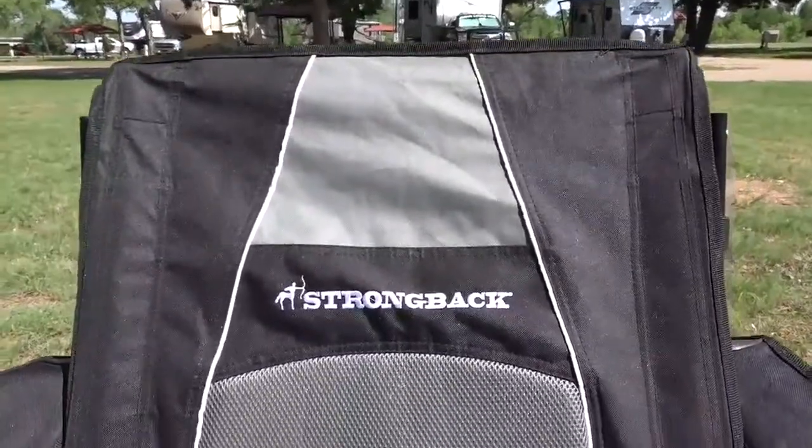Thanks again to everyone at Strongback, and thank you for watching — I hope you enjoyed the video. If you've got any questions about this chair or any others in the Strongback range, feel free to put them in the comments below. I'll put the link to this chair, Mark's Strongback Elite, and the other chairs in the Strongback range down in the description. If you have suggestions for other products you'd like us to review on Road Gear Reviews, please let us know in the comments. We hope you enjoyed this review on the Strongback Guru — I'm a big fan, Mark's a big fan of his Elite, and if you do get one please let us know what you think in the comments. Happy camping and we'll see you on the road.